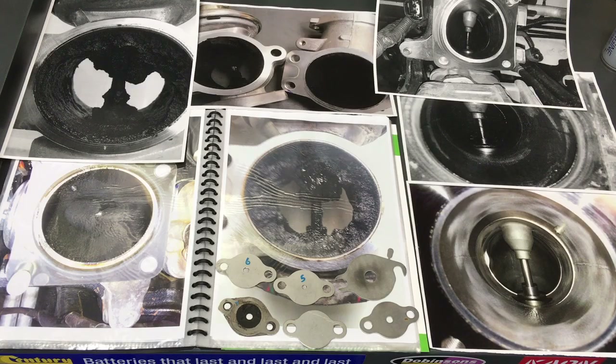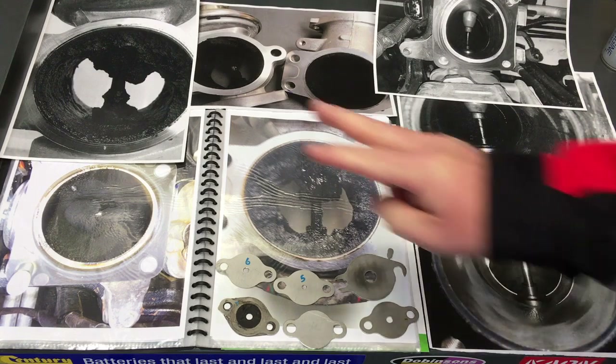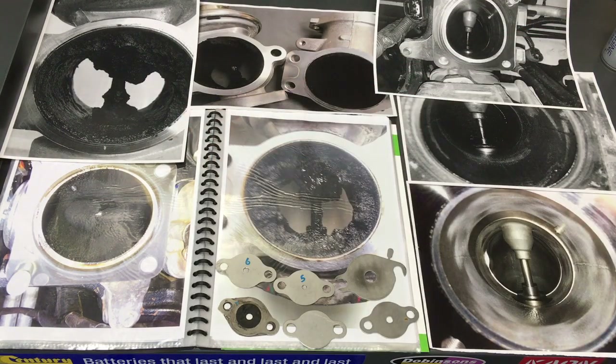Hey guys, Anthony from 4B4Diesel. This one's how to fix soot in a turbo diesel. We've talked about it before, lots and lots, and there's a few different solutions. We're going to go through a few of those — what works and what doesn't work.